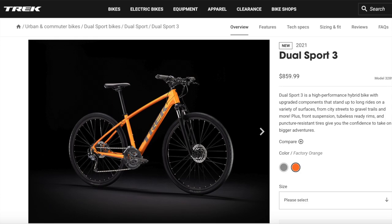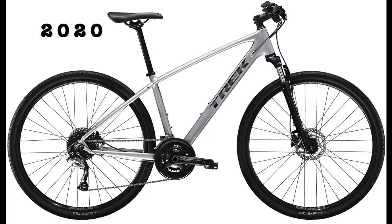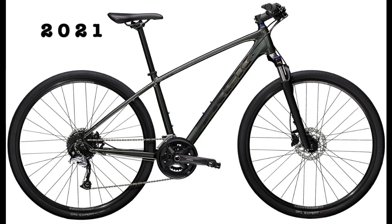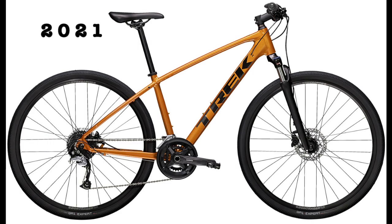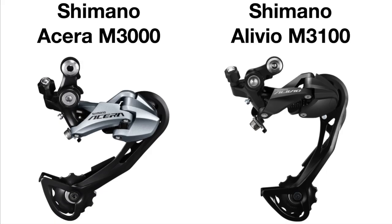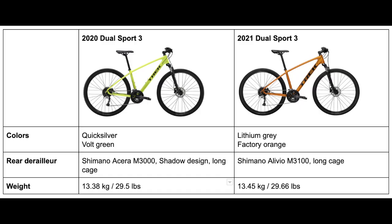Moving on, we have the Dual Sport 3, which has the least changes for 2021 and costs $860. The 2020 bike came in Quicksilver and Volt Green, while the 2021 model comes in Lithium Grey and Factory Orange. The only mechanical change is the rear derailleur, updated from the Shimano Alivio M3000 in 2020 to the Shimano Alivio M3100 in 2021, which provides better shifting and is more reliable. The weight in 2020 was 13.38 kg (29.5 lbs) and in 2021 is 13.45 kg (29.66 lbs).